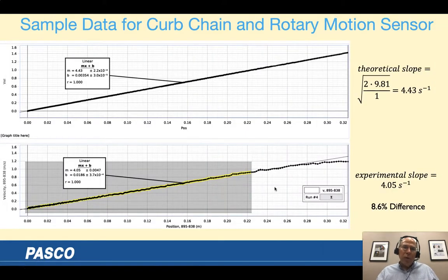For the heavier chain on the rotary motion sensor, I only used one meter so I'm predicting a different slope. It came out to 4.05 — a bigger percent difference, which didn't surprise me, but still pretty good. Maybe try longer chains — having different length chains for each group would be an interesting experiment.